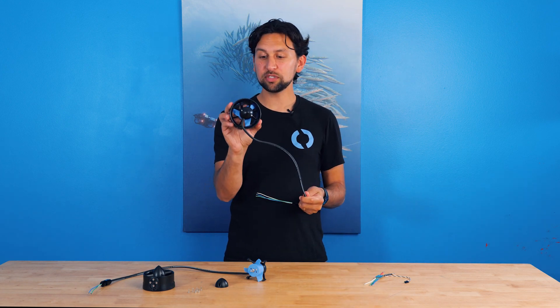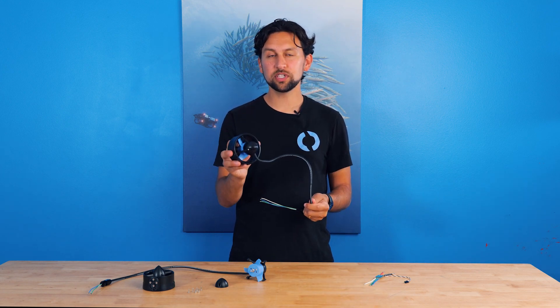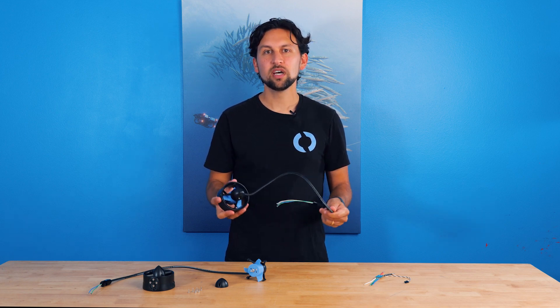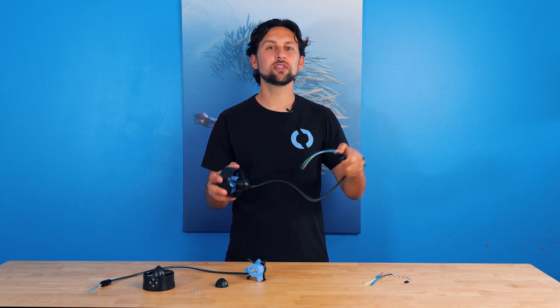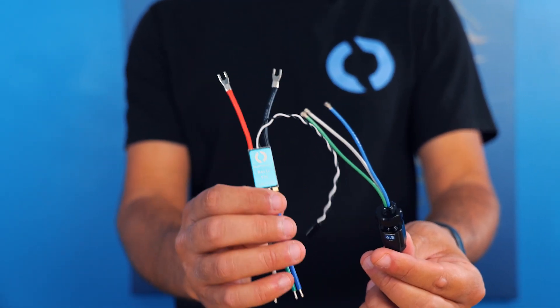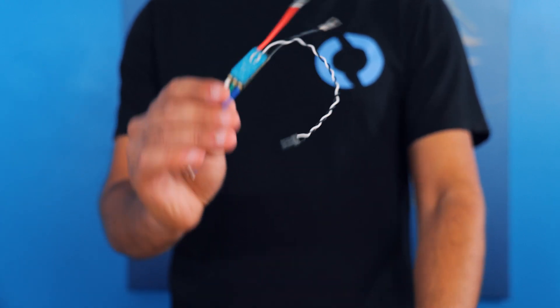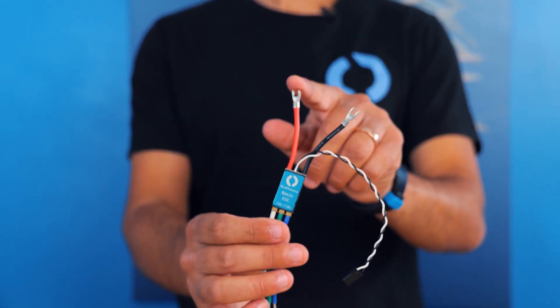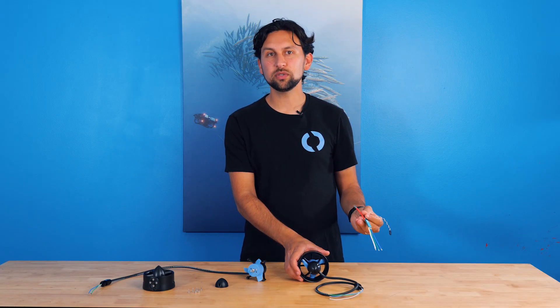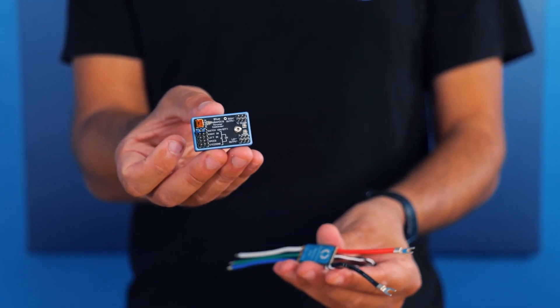The T200 thruster is a three-phase brushless motor, meaning that the commutation of the motor phases, which creates rotation, is done electronically by an electronic speed controller. Unlike a brush motor which has two wires, the thruster has three wires and they must be connected to a three-phase motor controller like our basic ESC. The speed controller connects to a battery or power supply and requires a PWM input signal. If you want to test the thruster or control it manually, you can use the thruster commander to provide that signal.